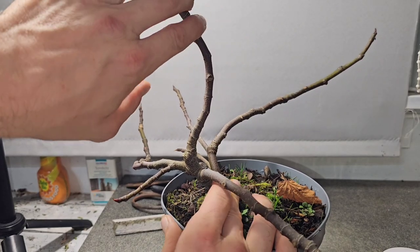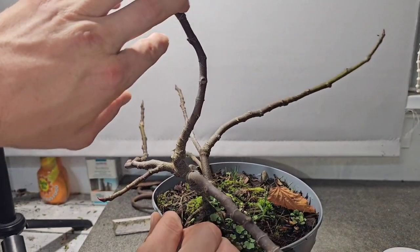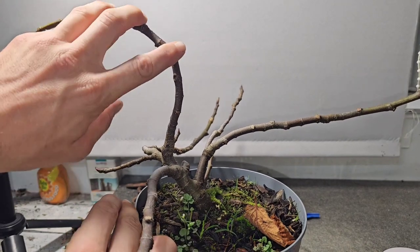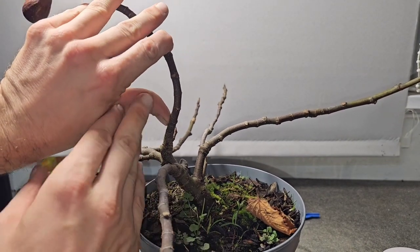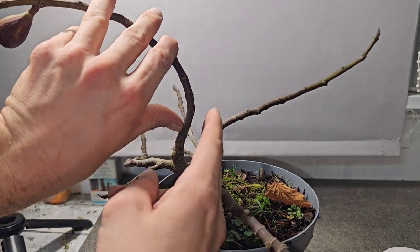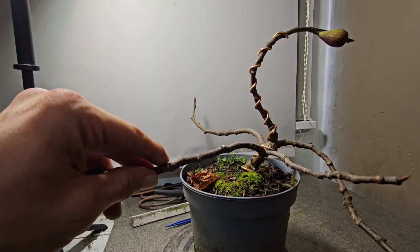You can have these indoors through the winter, but when I've seen them, they just get leggy. We want a bonsai out of this, so I think the more time and more growth you can get through the winter, the bigger it's going to get.